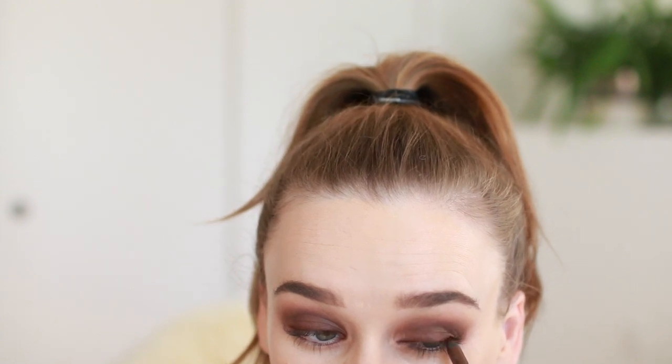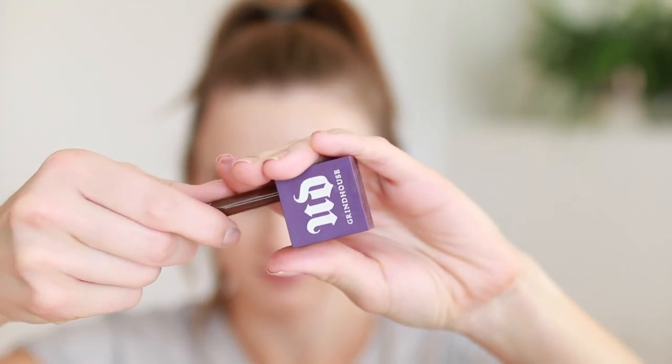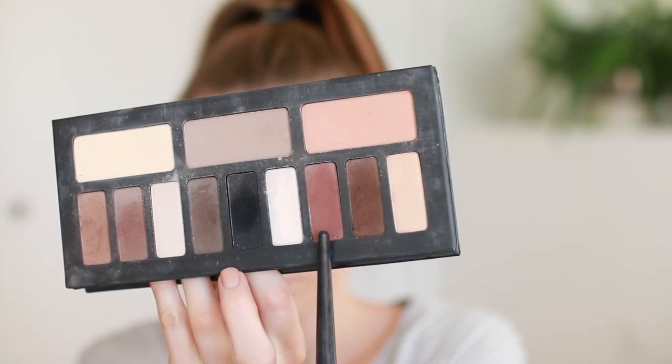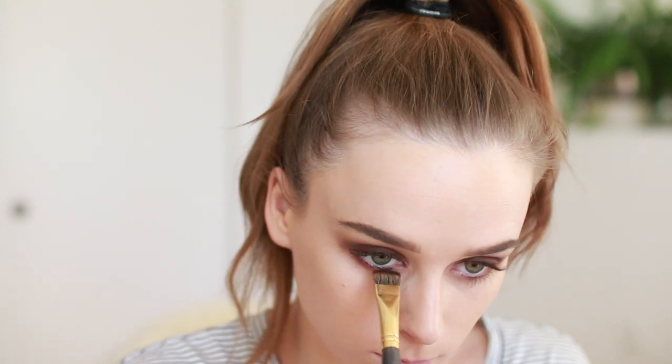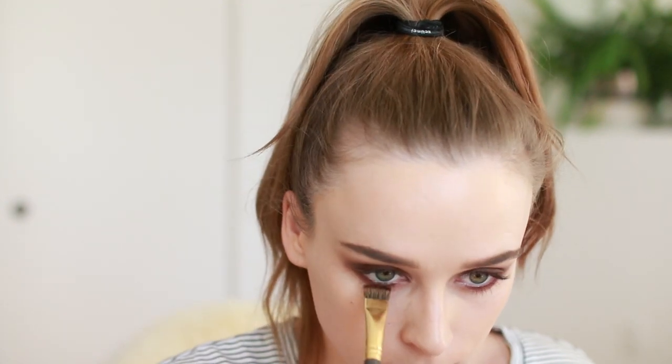You can have it come to a point at the corner of the eye if you want it to be a little bit neater. Then I'm also putting that on my upper tight line. At this point I need to sharpen my pencil — it's a really soft pencil but works beautifully. Then I'm taking this red color for my under eye and sweeping that under the lower lash line.